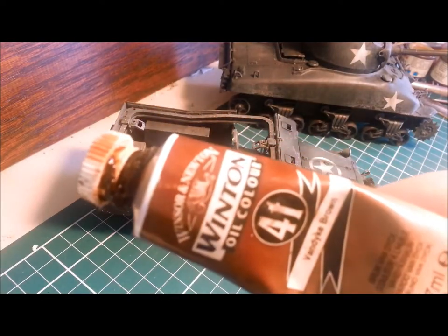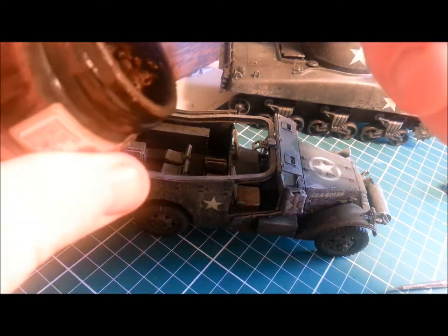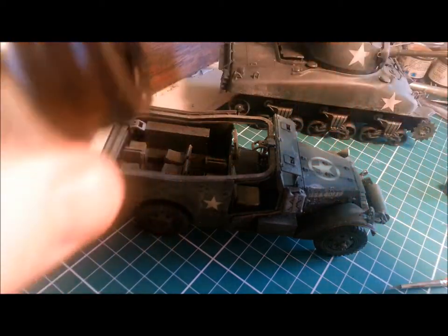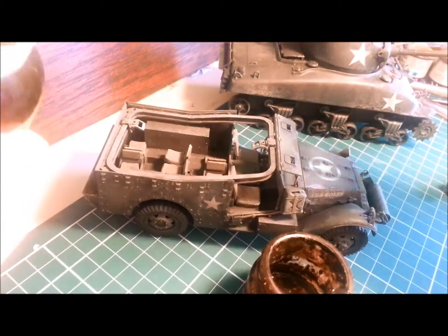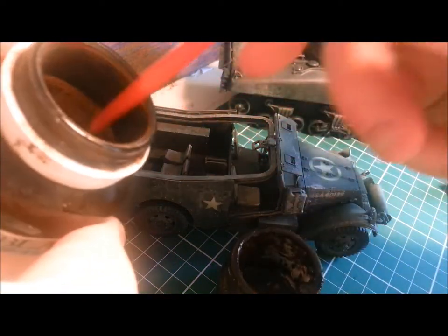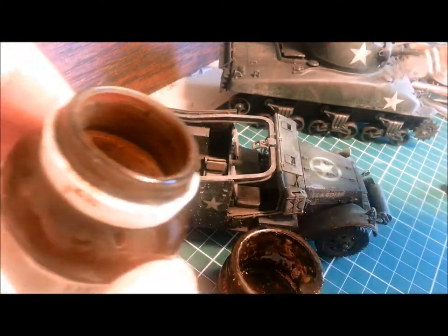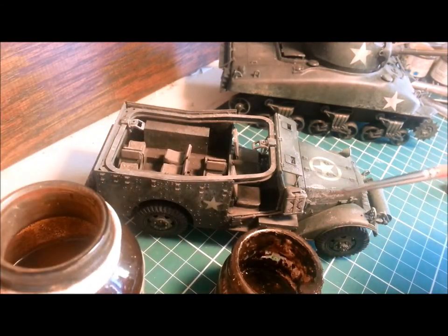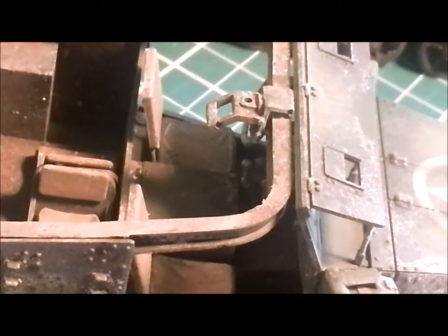Next up, a pin wash using some Van Dyke Brown Artist Oils. All I do is splodge a little into an old container, get a nice glob of it on the edge there, and then use thinners — just cheapo store-bought thinners — to dilute that down and do a pin wash. Just putting drips of thinners onto that. I use this one jar all the time for this, so it's always the same colour. Artist Oils take such a long time to dry that you can always resurrect some down the bottom.